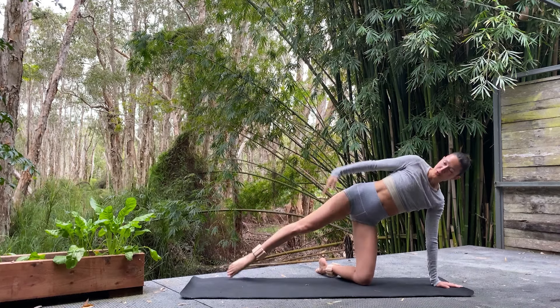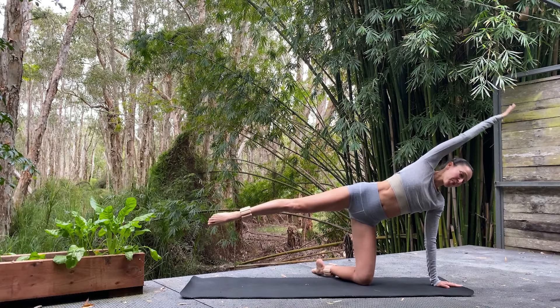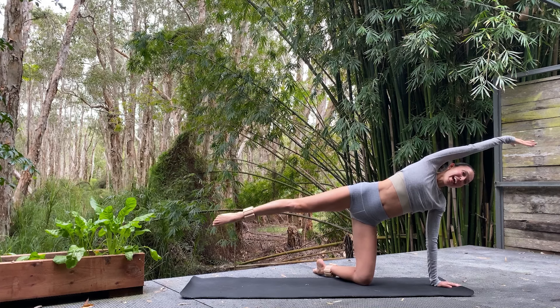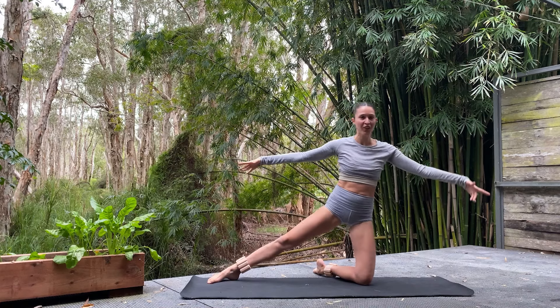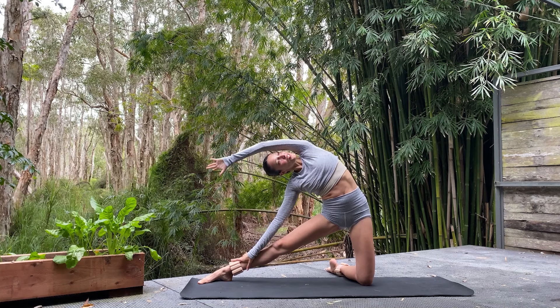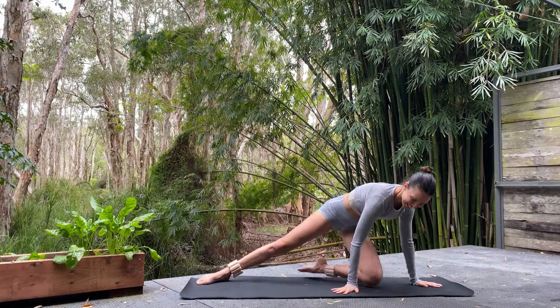Get that leg up. Now let's just hold up — holding for five. Maybe reach that arm overhead. For four — growing through the leg, growing through the arm. For three, two, and one. Reach, reach, reach. Lower. Coming up — let's lower the right arm, left arm comes up and over for a side body stretch. And back through the centre. We'll switch sides — right knee bends, left leg extends.